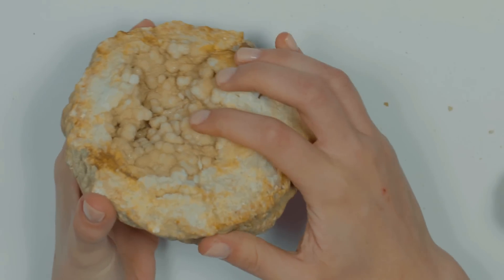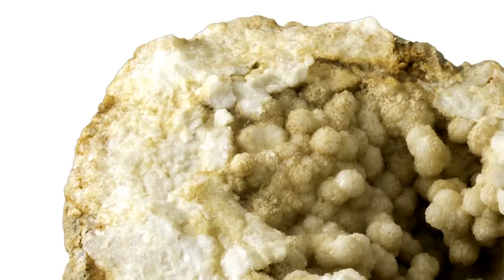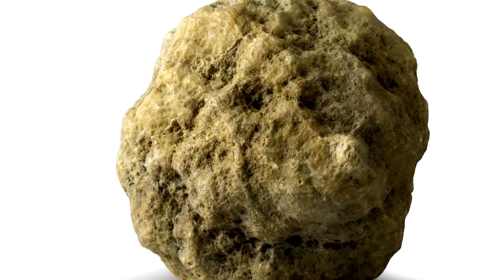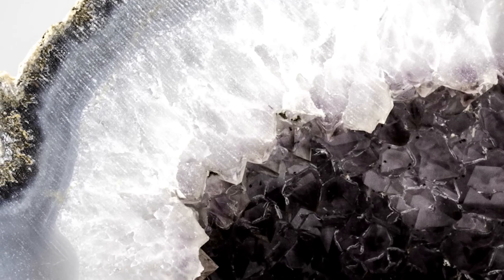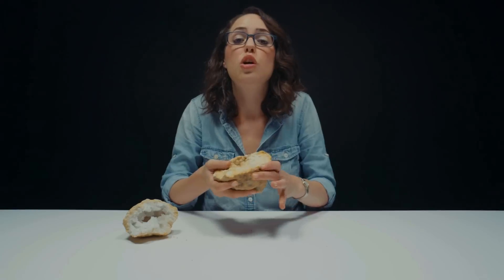Let's take a closer look at the geode that we actually cracked open today. I want you all to take a closer look at these pieces — remember, that is what was broken off and rattling when we shook the stone the first time. The coolest thing about today for me was actually being able to crack open a geode. Never in a million years did I think I'd be able to do that in my gemological career. Cheers to the geodes and cheers to our hydraulic jack. Don't forget to like and subscribe to the channel — you don't want to miss out on future episodes. We'll see you soon.